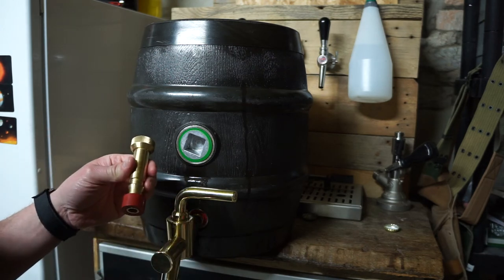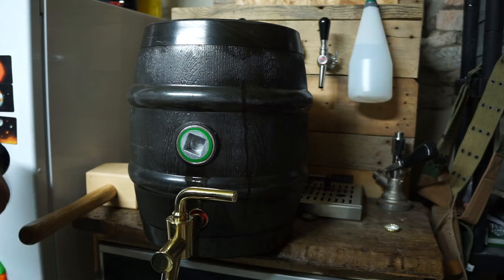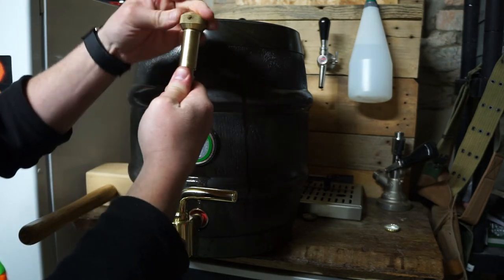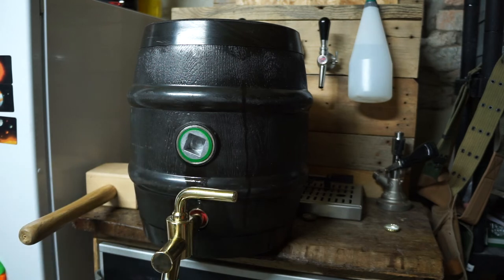You tap it first, then serve the first couple of beers until the pressure is pretty much gone. Then you do the same thing — hammer the vent in on the top, and then open that to let the air in. That's it. Let's see this actually work.